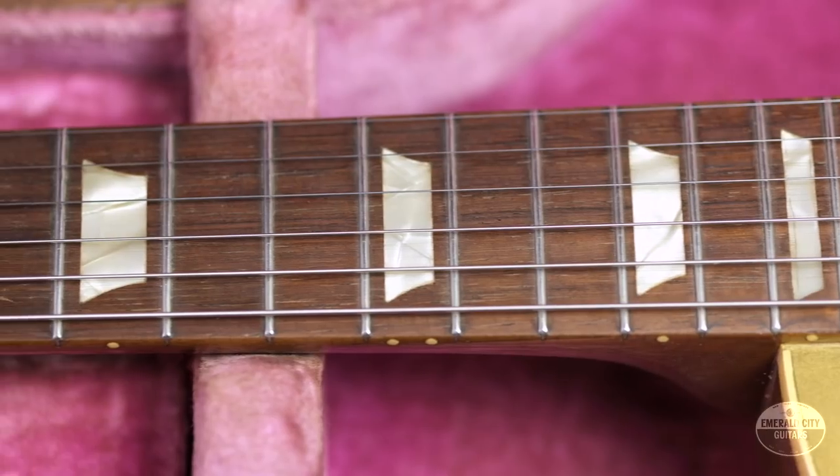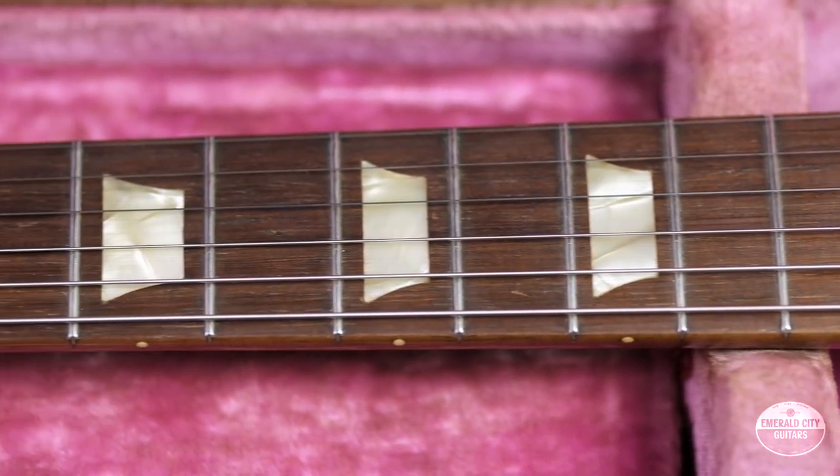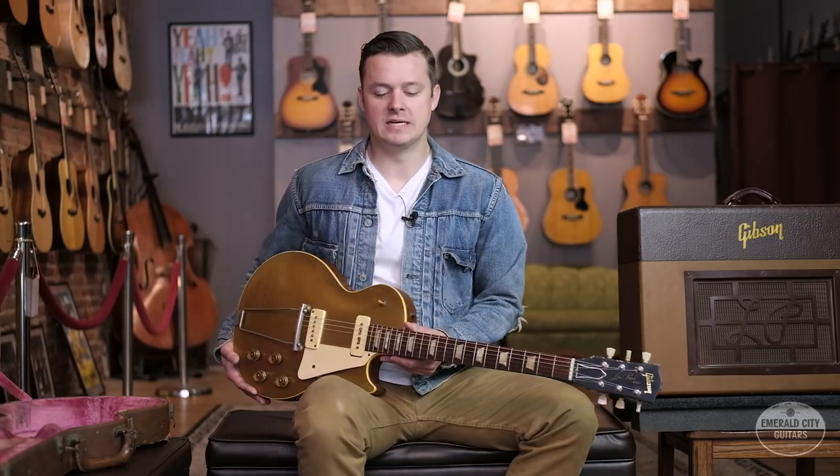Technically they did make the first solid body electric guitars, but they really weren't much more than lap steel guitars with round necks. They didn't really resemble what we now think of as modern electric guitars. And where things start to get really interesting for the solid body electric guitar is right around 1948 in Southern California.